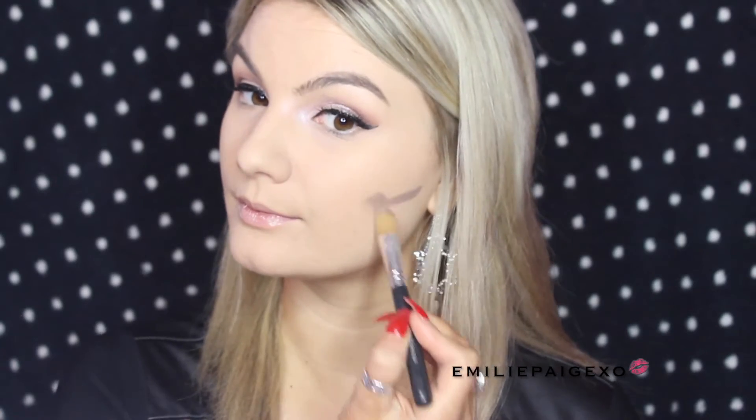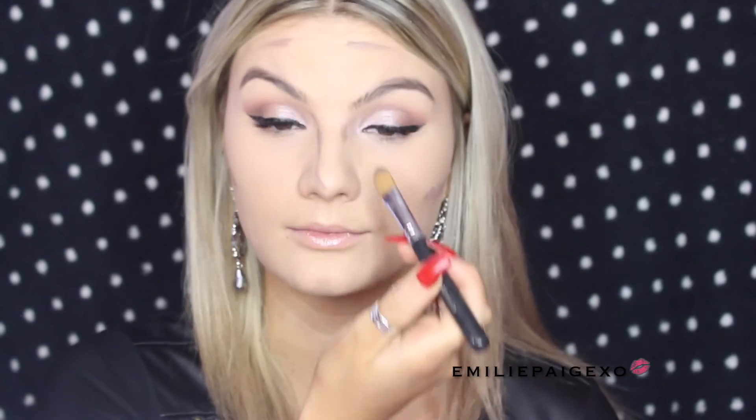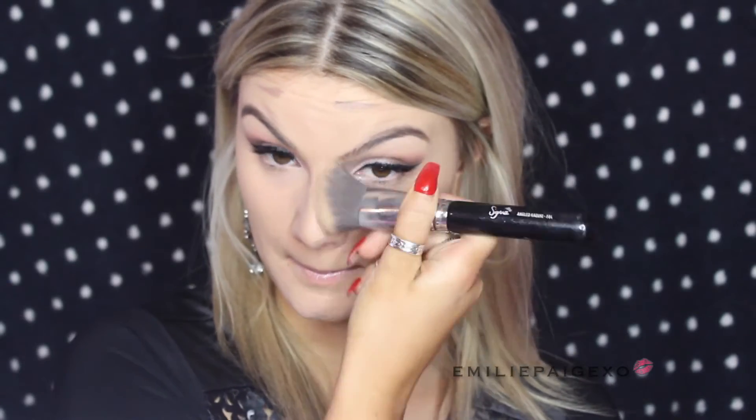Moving on to contouring the face, I'm going to take a cream contour and sculpt my face where I want it to look sculpted and carved in. I'm doing my jawline, my nose, and everywhere you want to appear a tiny bit skinnier and sculpted. I'm going to blend that into my face, making sure there are no harsh lines and really melting it into my foundation and skin.